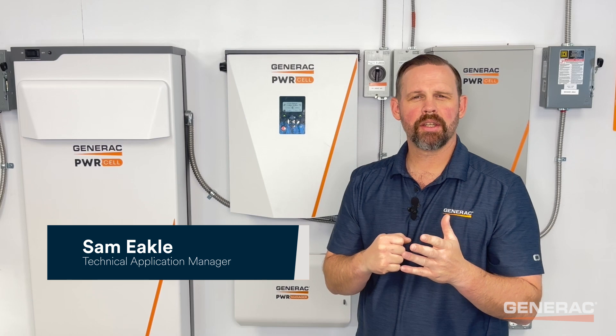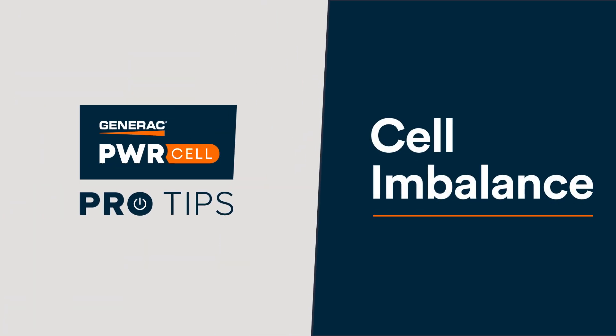Hi, I'm Sam Mechel, Technical Application Manager for Generac Clean Energy, and I'm back with PowerCell Pro Tips. Today's topic is troubleshooting a battery with cell imbalance.